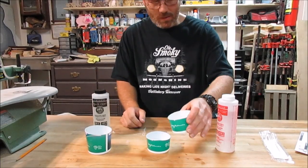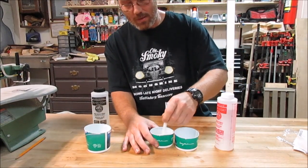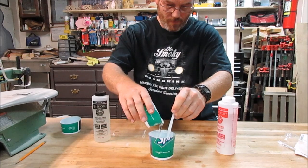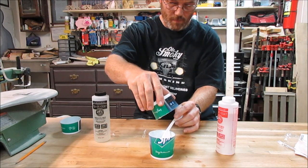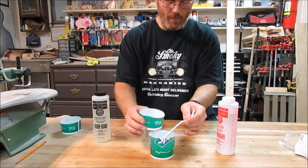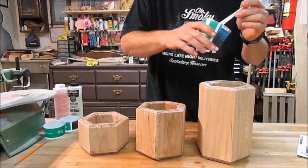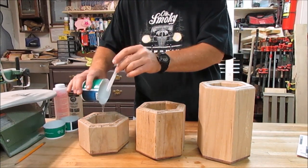The instructions say to pour A into B and stir it for four minutes. After four minutes, pour it into another clean container and stir for another four more minutes. Now I take it and pour it into the planters we're making. This is going to be used to make a nice seal on the bottom and insides — it was a neat trick I picked up.